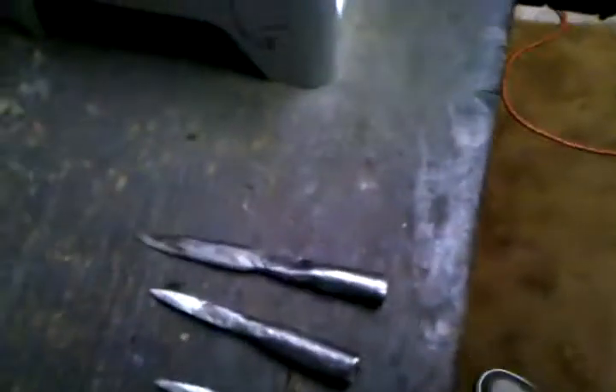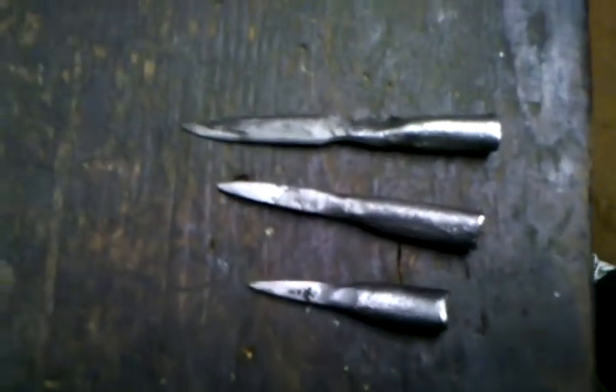I don't know how well you can see these, but I ran out of batteries on the camera, so I'm finishing this on my phone. I did three of them, three different kinds.